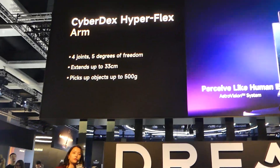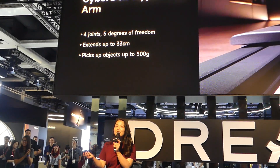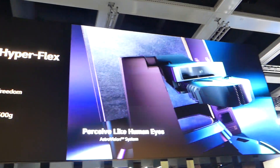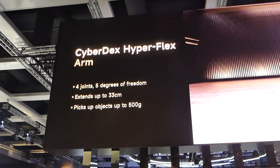The Cyberdex Hyperflex arm — applause to our product team and to our renowned brand. Thank you so much, team. The Cyberdex Hyperflex arm is a smart robotic arm that mimics human movement.